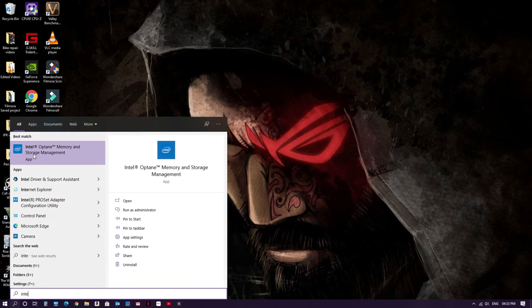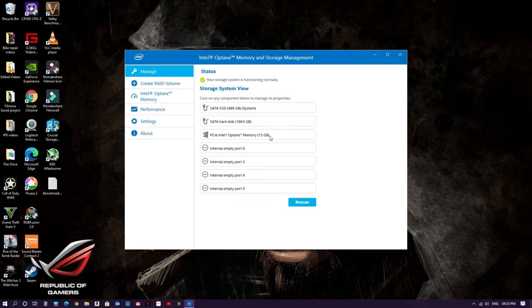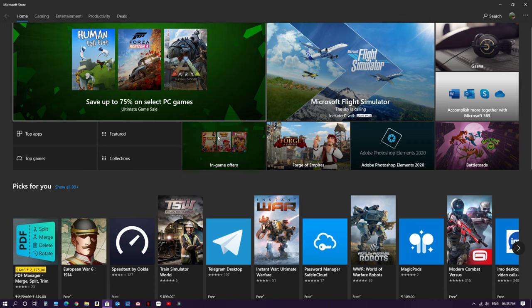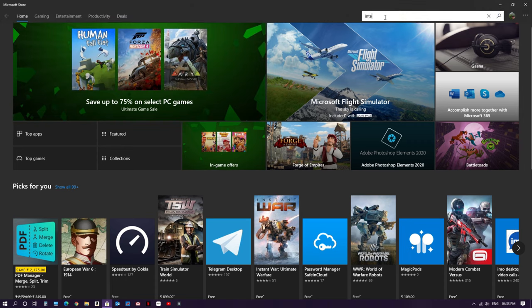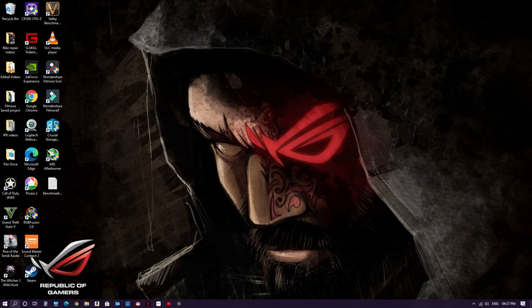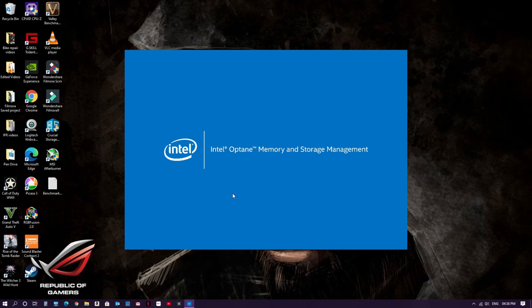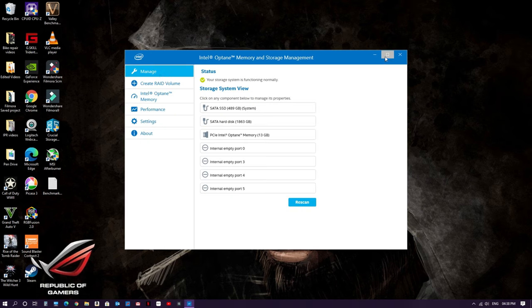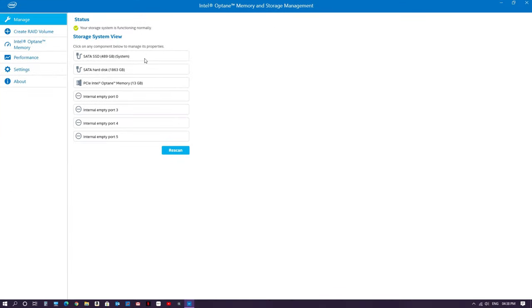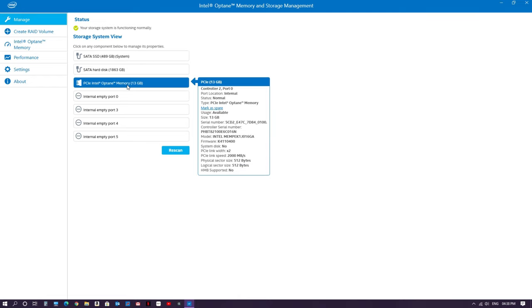After restarting the computer, go to search and type 'Intel'. The app will already be installed — click on it to open the application. For some users, the software may not get installed automatically during driver installation. In that case, go to the Windows Store, search 'Intel Optane', click Get, and install it. Once both the software and driver are installed, open the application. Under the Manage section, it will show all drives installed: my SATA SSD with the OS, the hard disk drive, and the Intel Optane memory.